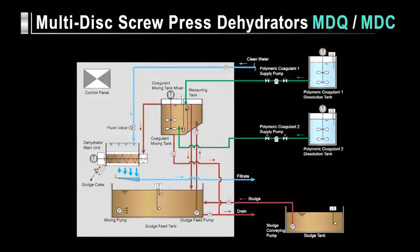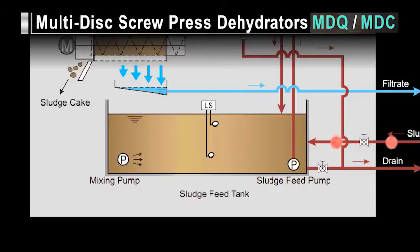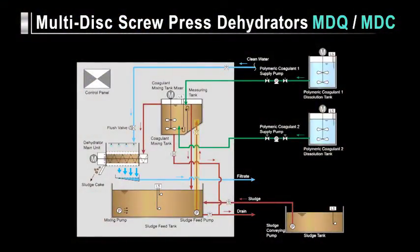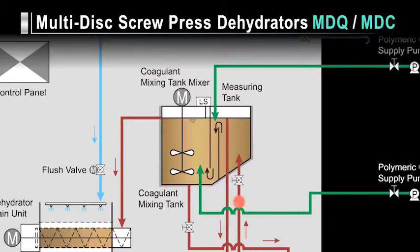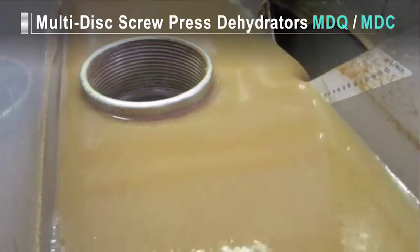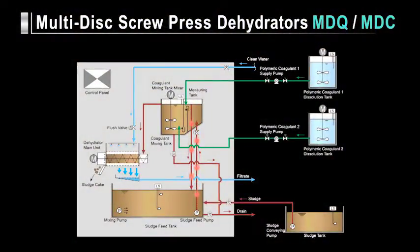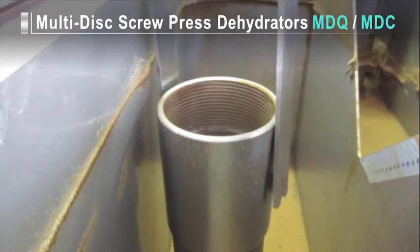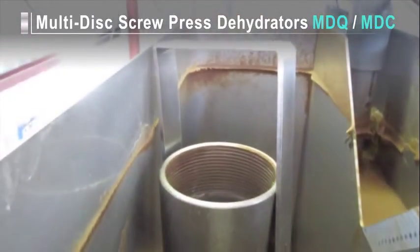Let's look at how sludge is dehydrated on separate lines equipped with MDQ and MDC dehydrators. Sludge is conveyed from the sludge tank to the dehydrated sludge feed tank by a separate sludge conveying pump. The sludge in the sludge feed tank is homogenized to a uniform consistency by a mixing pump. Then the sludge is fed into the measuring tank by the sludge feed pump. A predetermined amount of sludge is measured in the measuring tank and flows into the coagulant mixing tank. The excess feed is naturally returned to the sludge feed tank. The return feed gate from the measuring tank to the sludge service tank is structured like a screw that makes it easy to regulate the amount of sludge flow to the coagulant mixing tank by controlling the rotational speed of the screw mechanism.